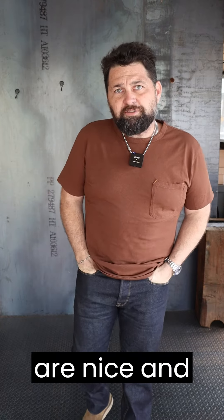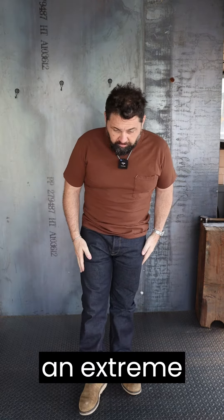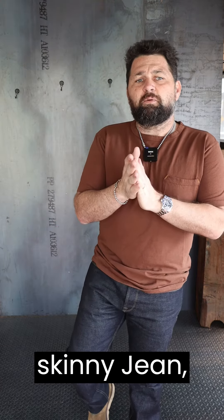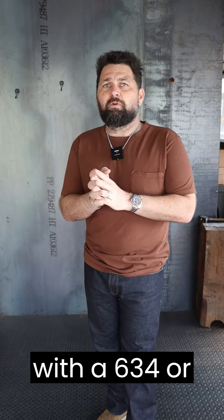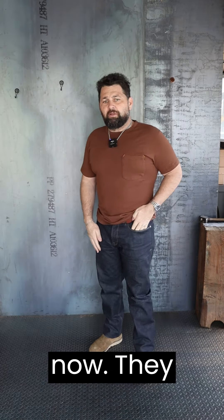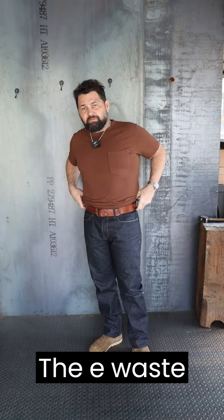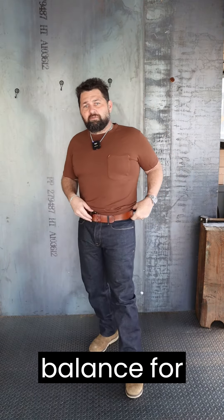Pockets are nice and generous. The leg is not a huge thigh and it's not an extreme taper. So anybody wanting to try to get out of a skinny jean that wants to go to a straighter leg — but just not quite comfortable with a 634 or something with a wider leg — this is a good pair to try. I know the Wilkes are really popular right now, but they don't quite fit me right; the waist seems to be a little bit high. This is a nice balance for the rise.